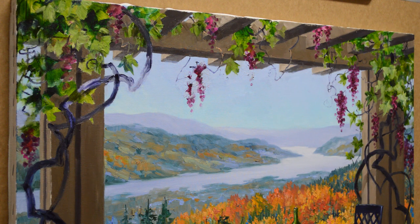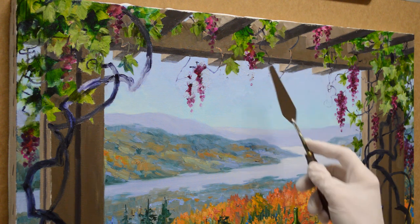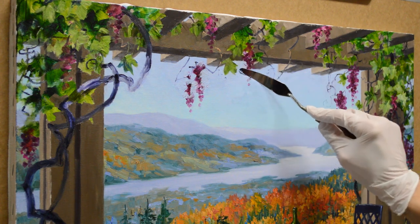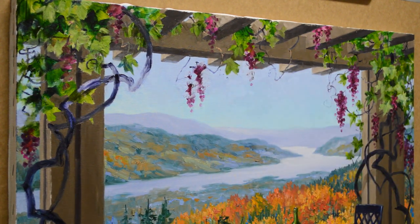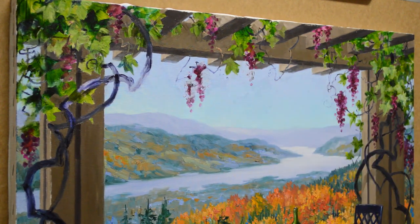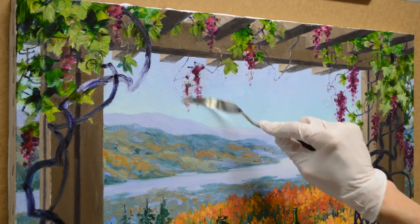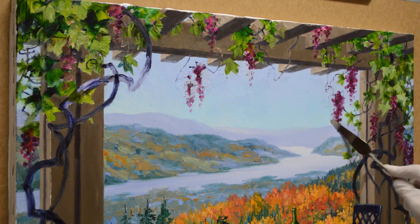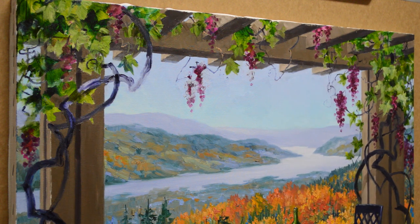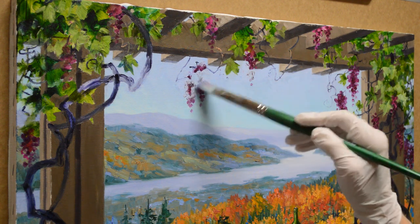I've got some texture there from the grapes, so I can take my painting knife and just very carefully scrape that off. I don't want that grape texture in there, so I can just scrape that off. That makes the surface smooth again, and when we're done, we'll never even know there were grapes there. I'm going to go ahead and do these over here too — scrape these off, so where they come down in the sky that area is a little bit smoother.